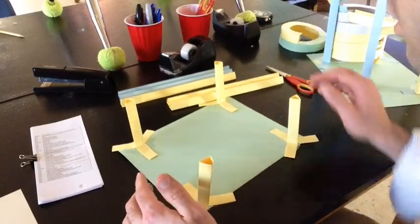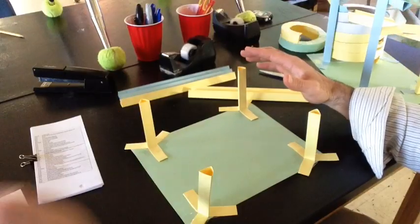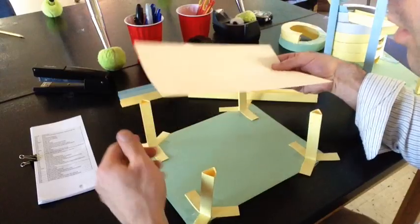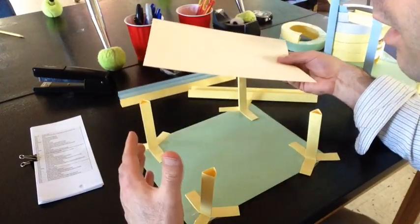The next thing I would suggest is you want to build your half pipe close to the base. The reason for that is because the higher you go, the more it's going to wobble. The closer you are to the base, the more secure you can make it.